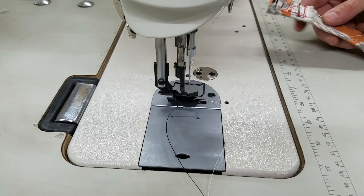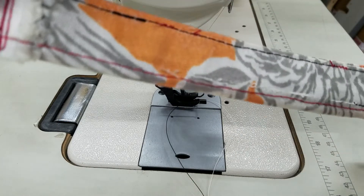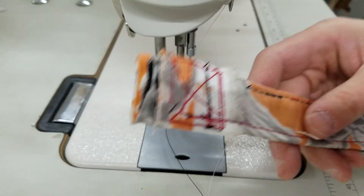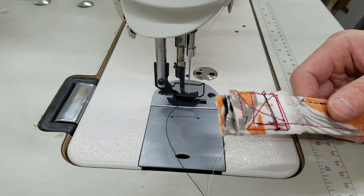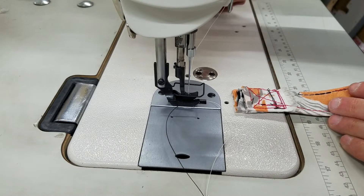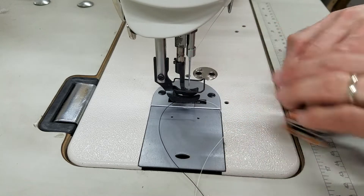Hi, this is Steve from Sewinggold.com and I have my customer's dog collar. I've sewn on two different machines with this and now I'm going to show you on this DNU1541S. This is going to sew the same as a DNU1541. The only difference is the safety button, which is out of your view, which I'm pushing. So I'm going to sew on this.